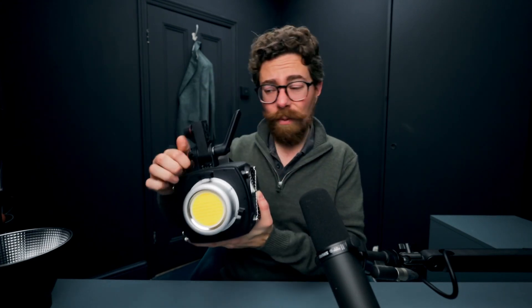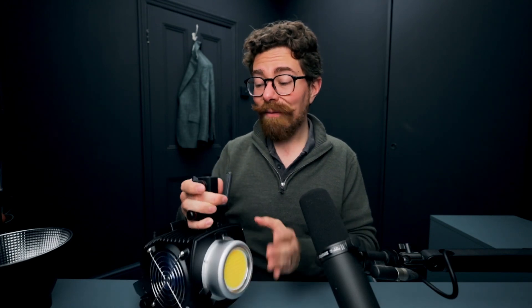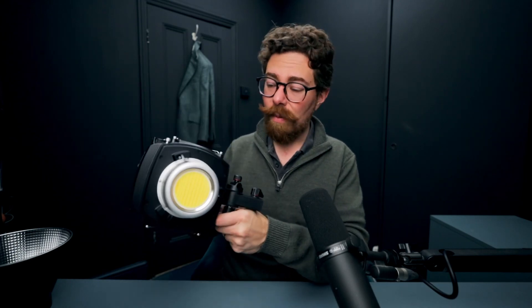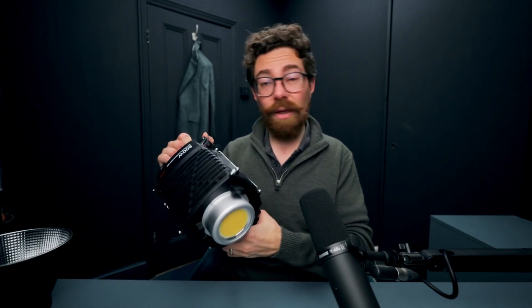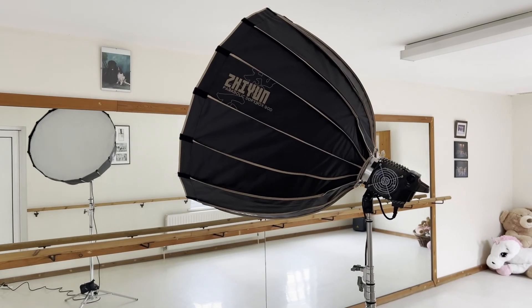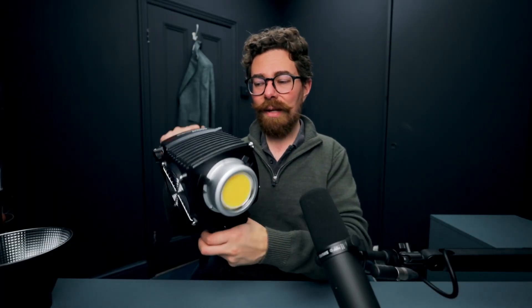There is of course the umbrella mount on it as well, if you wanted to do something really quick and dirty. Having said all that, I haven't had any issues with it, and the adjustments have held really well — when I've been putting it on stands and locking it in, nothing's been drifting around. In fact, having a little bit more weight out the back does help to counteract bigger modifiers — if you've got a big softbox on the front, this is actually a little bit easier to adjust and doesn't have that tendency to be so front-heavy.